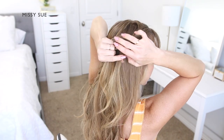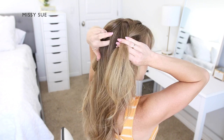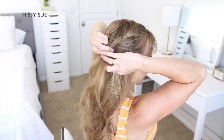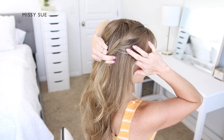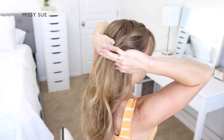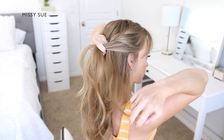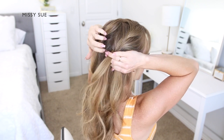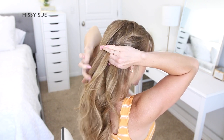I'm going to repeat this pattern, crossing the side strands over the middle strand, while adding in additional sections of hair to create a French braid along the right side of my head. On the bottom side of the braid again, I'm bringing in hair from along the hairline, and to the top side of the braid, I'm bringing in hair from along the part line and the crown of my head.